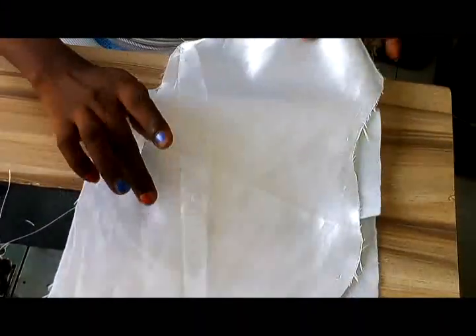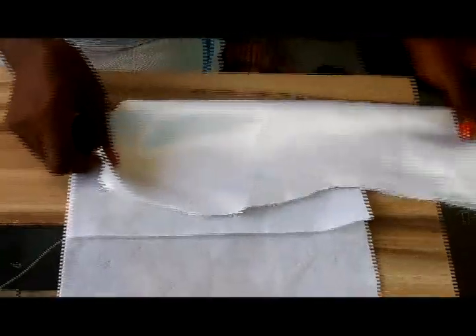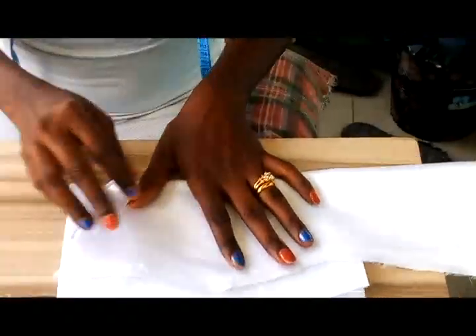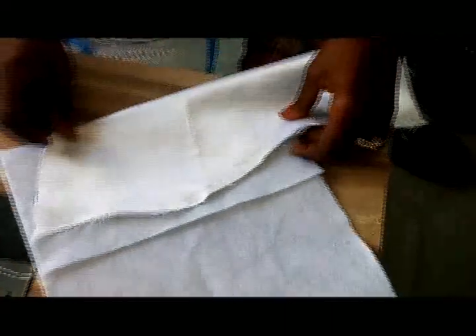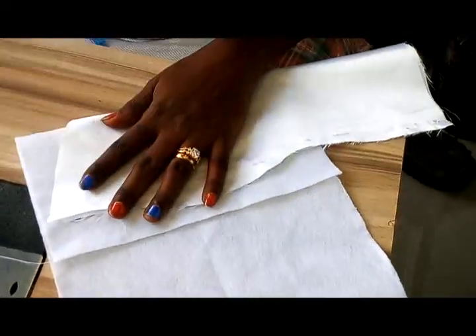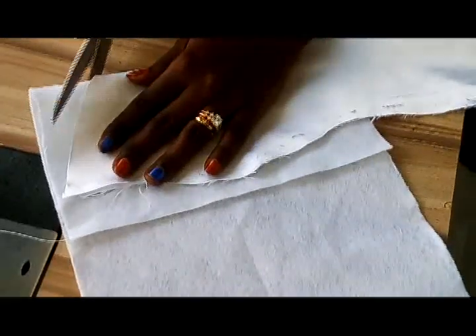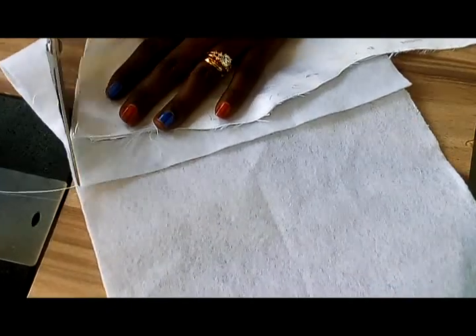So I am just going to loosen this one back and cut my wadi. Remember we loosened the two — this is the middle we cut. So I am going to fold it in two also, and then I will just cut it like this according to the shape. I am just trying to make it folded edge to folded edge. So I am also going to do the same thing to the other side.